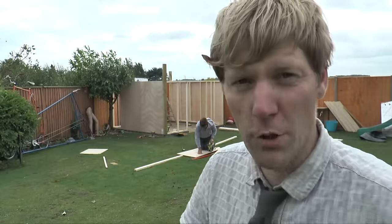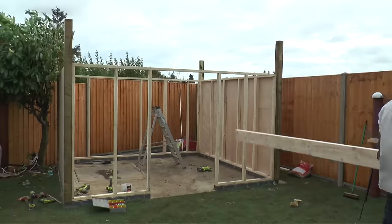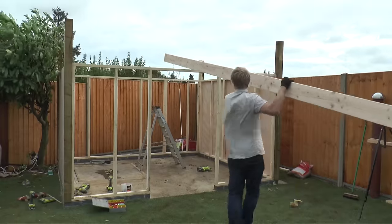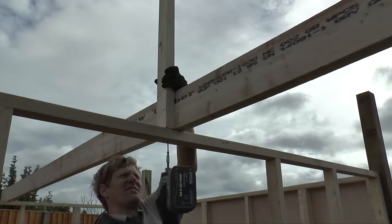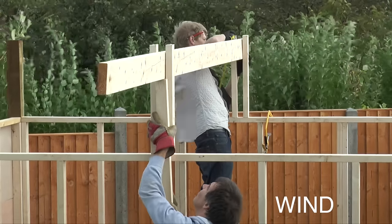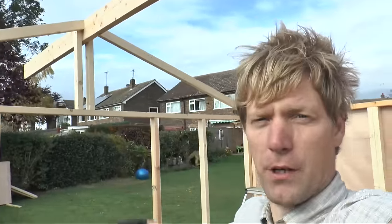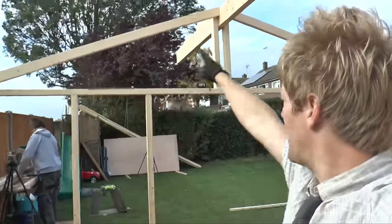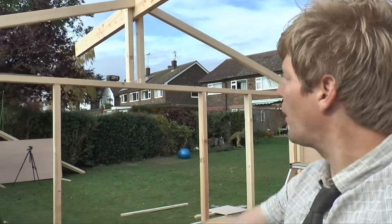Let's ply two of the sides, but before we do the other sides we've got to put the roof beam across and get it up so the ply can go all the way up into the apex. We've got a nice roof centre beam going across with some little supports up top. So now we can chop the top off the fence post and ply up the front and rear sides to square it all off and make it nice and rigid.